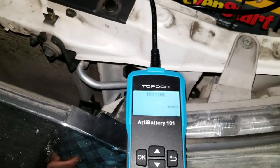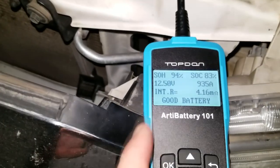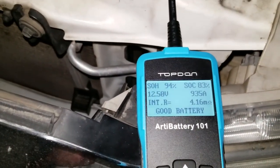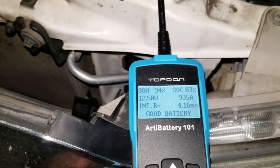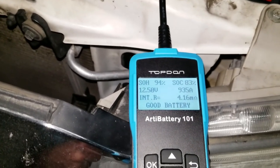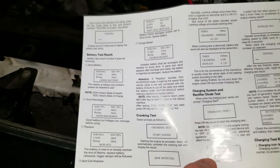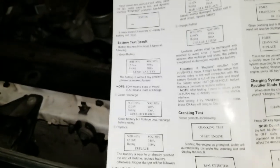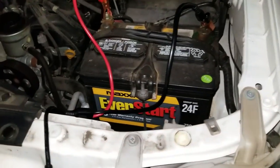Right now it is testing — and that was pretty quick. We have SOH at 94%, SOC at 83%, 12.50 volts, 935 amps, and interior resistance equals 4.6 milliohms. And we have a good battery, ladies and gentlemen! The quick start guide explains all possible results: good recharge, good battery, replace, bad cell replace, or charge retest. This battery is good to go.